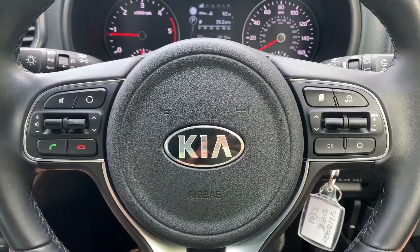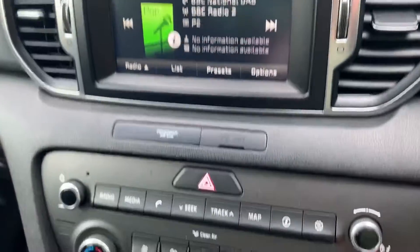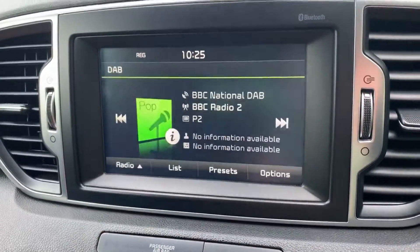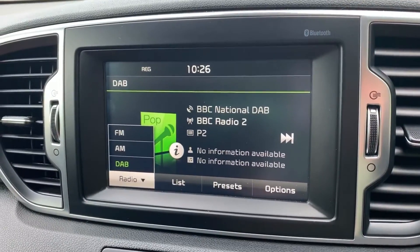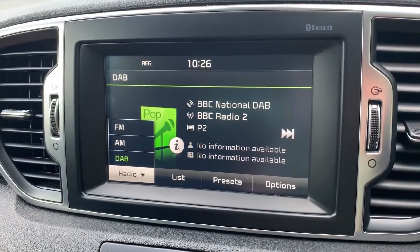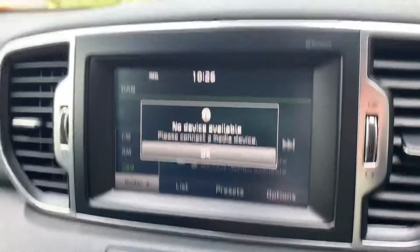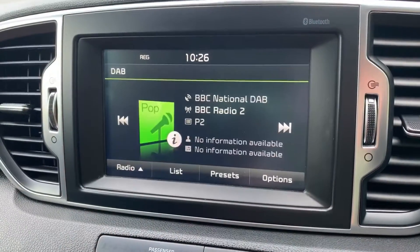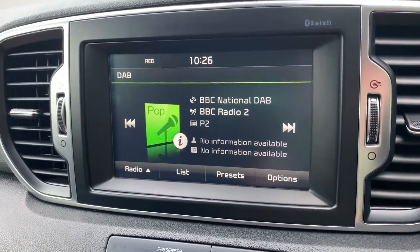That's of course once you've paired up your phone, and that's done on the touchscreen over in the center. You do have physical buttons beneath it — for example, for phone — and then you use the touchscreen to pair it from there. We're on the radio screen at the moment, so you can see we have FM, AM, and DAB radio. If you want to listen to your own music just hit the media button. Nothing's connected at the moment, although this car does have USB input, auxiliary input, and you can also stream your music wirelessly via Bluetooth audio.